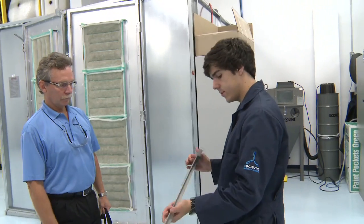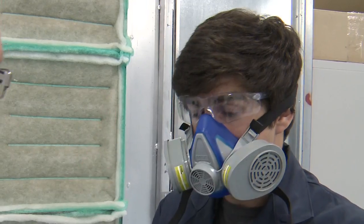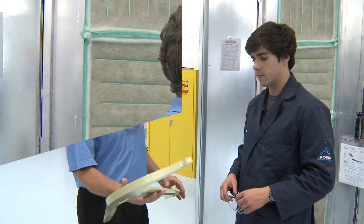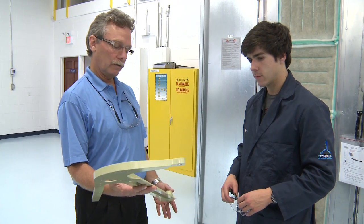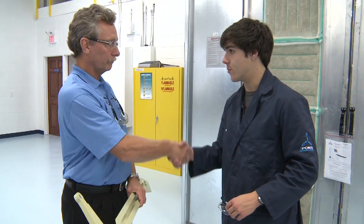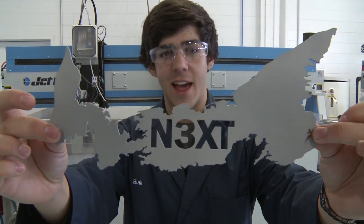We've got the piece — it's all done, it's ready to go. Actually, we have to prime it. Parts on the table, and now we have a part that's ready to be sold to a customer. Fantastic. Thanks for showing me around, really appreciate it. My name's Ben. You're watching Next TV. Have a great day.